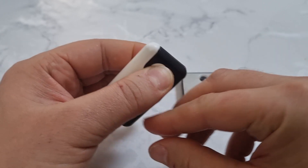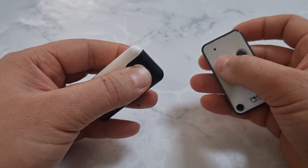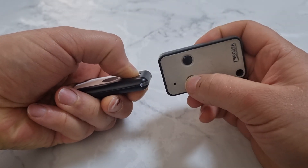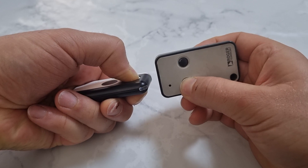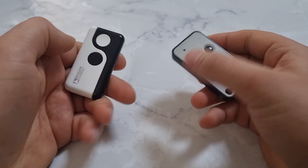Keep holding the button you want to program — we're going to program the left button. Put your old remote close to the new one and hold the button until you see the red solid light on the new one for one second. That's it — that button is now programmed.